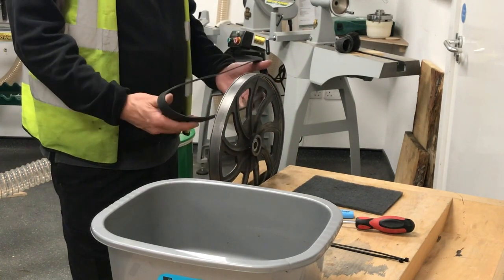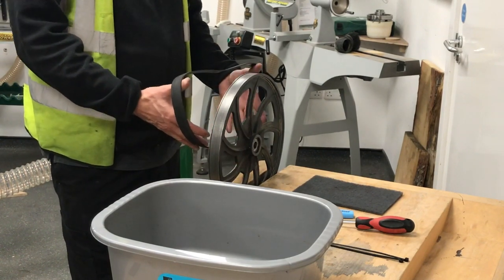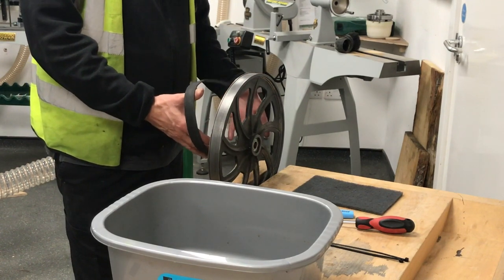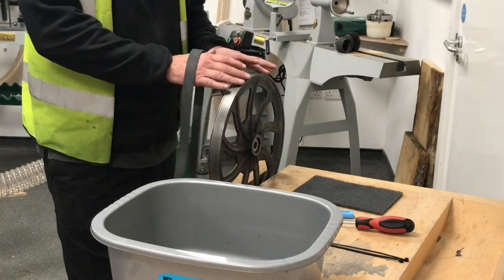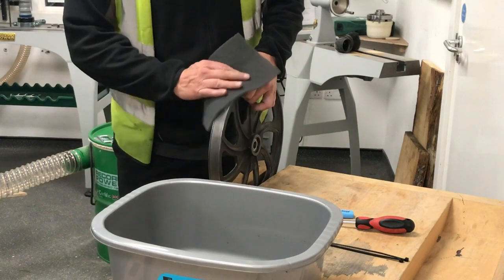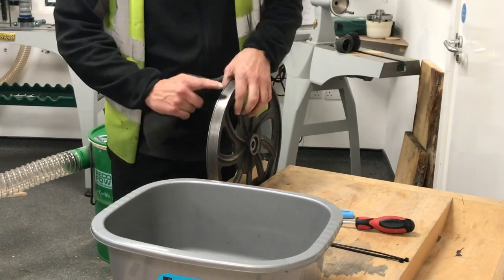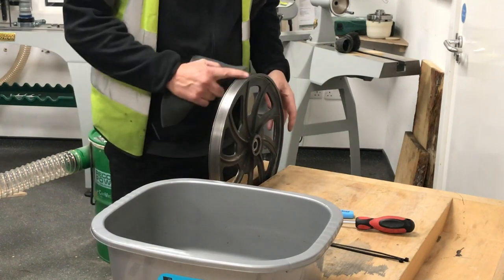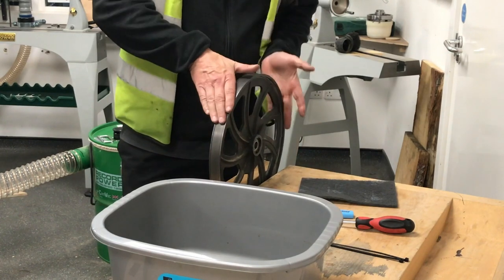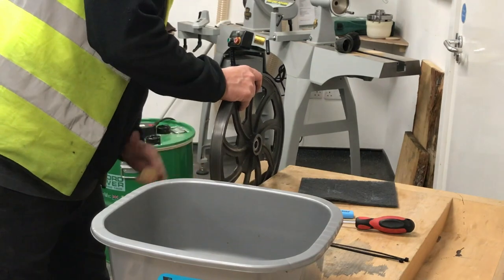We do get a few phone calls saying these are too small or too tight to put on, so I'm going to show you our procedure and how we do it. We took the old tire off, and what we'll do is just clean the face up that it's going to sit on — make sure there's no foreign bodies or any resin. You can put some white spirit on and give it a good clean, let it dry, then tighten the wheel up in the vice.